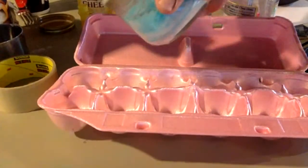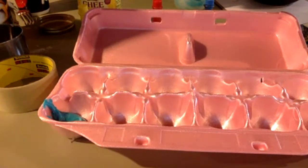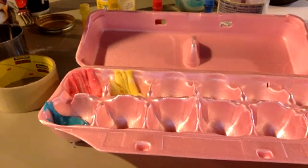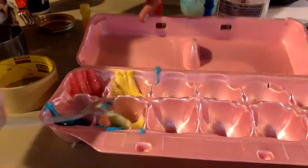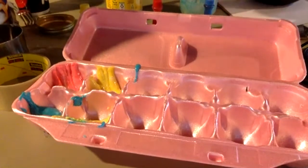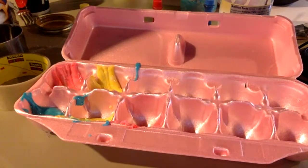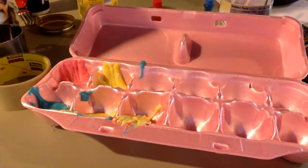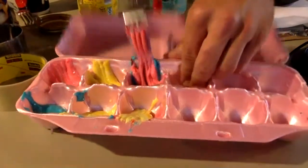I'm going to start with my blue — just put a blob of my non-toxic blue paint in here. Here is my red, which is a little more like pink, but that's okay. Here is my yellow. Then I'm going to go ahead and make my secondary colors: about a half portion of blue and a half portion of yellow — that is going to make green. I'm going to put yellow and red to make orange, and over here blue and red to make purple.